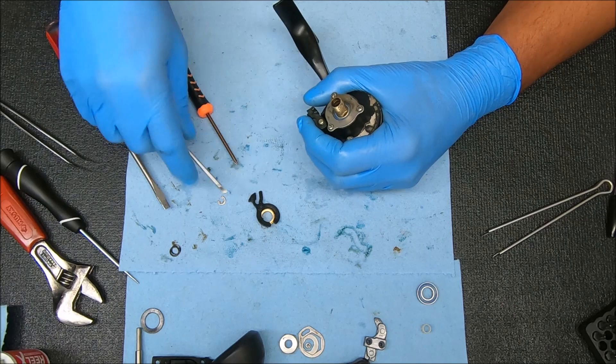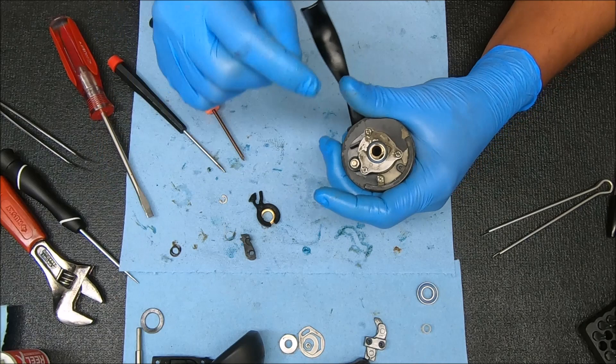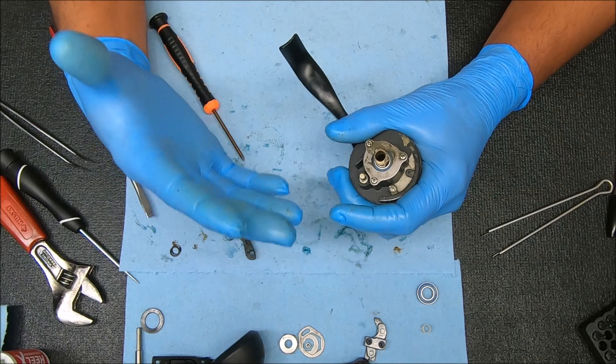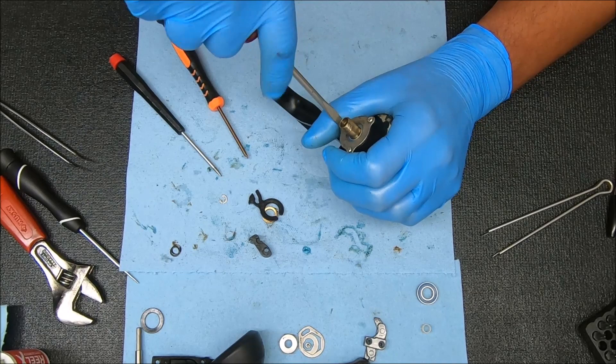Now I can pull this straight up. Notice that that flat side is what's facing against this bar right here. Under there you'll find the spring. That little flat side should theoretically be over here — it really doesn't matter that much when you put it back on, but if you wanted to know, that's kind of where it sits. Now I'm going to do these three screws to get the pinion stack out.